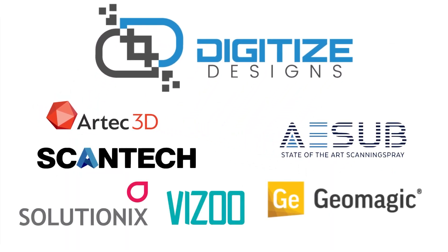If you're not already familiar with Digitize Designs, we sell 3D scanners and 3D scanning accessories and perform a myriad of 3D scanning services. We work with several vendors. On the 3D scanner side, we carry Artec, SolutionX, Scantec, and Vizu. Also in our lineup: Geomagic Software and ASIM Scanning Spray.